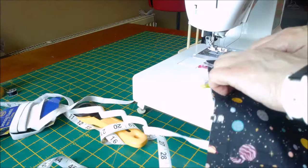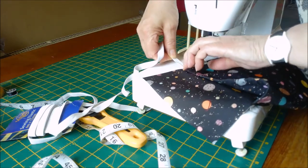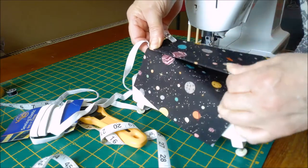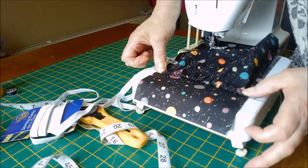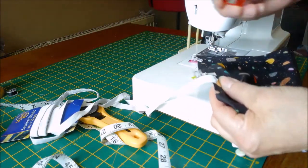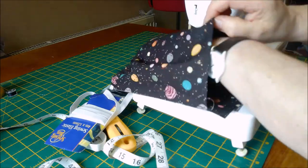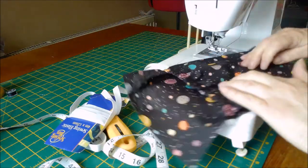Once you're happy with that, pull your elastic so it pulls the top in. Spread your gathers out to the way you want it, clip so it doesn't move, and then we'll sew this side down. This is basically what you should have - you've made yourself a little channel. Now because you've secured your elastic you can cut that bit off.